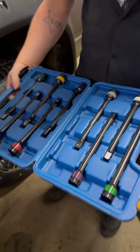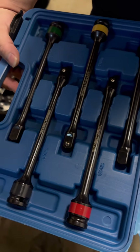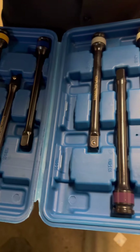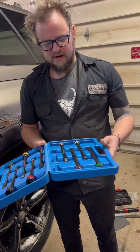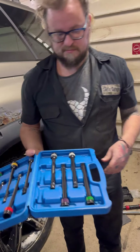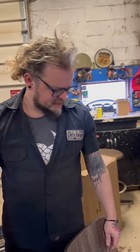Nice assortment. It wasn't too hard to loosen right there at 110 according to the torque wrench, so it wasn't way over-torqued — it wasn't over 110. As far as that extension bar goes, it was pretty accurate. We'll be putting these to use in the garage now.